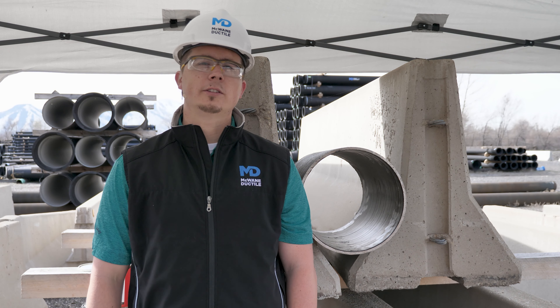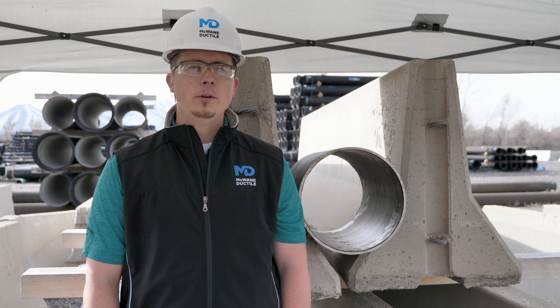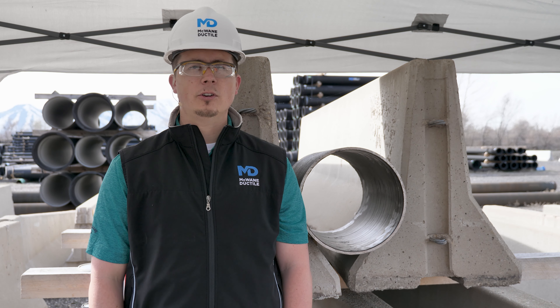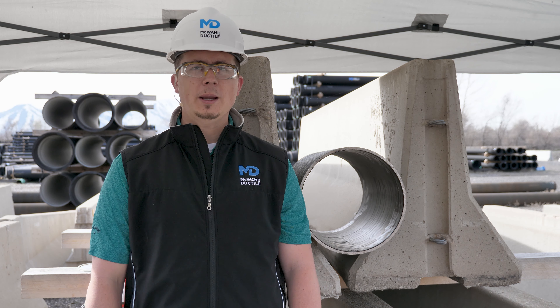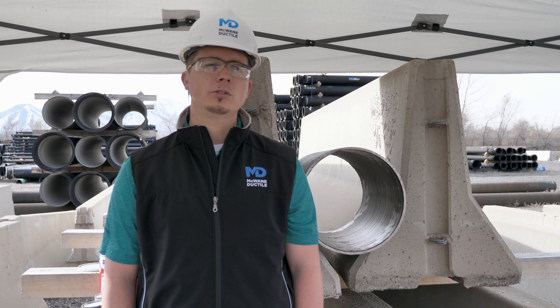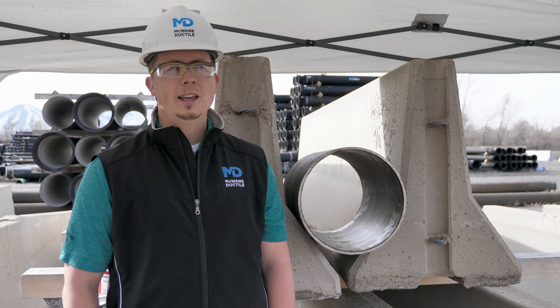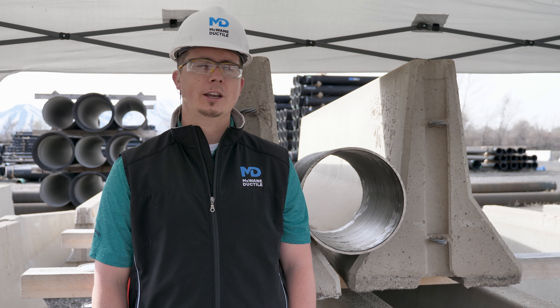As experienced professionals in utility construction, I know that you take great pride in workmanship. However, there may be times when a pipe may be inadvertently damaged through handling. Additionally, a field cut pipe with Protecto 4-1 lining may need to have the cut ends sealed to ensure long-term serviceability of the material. In this episode of Iron Strong, I'll be walking you through some easy steps to repair these areas of the pipe.